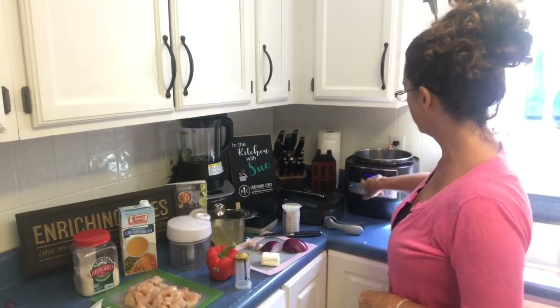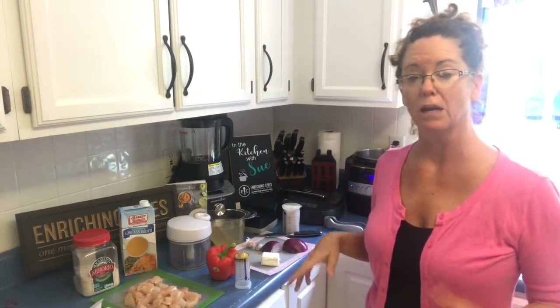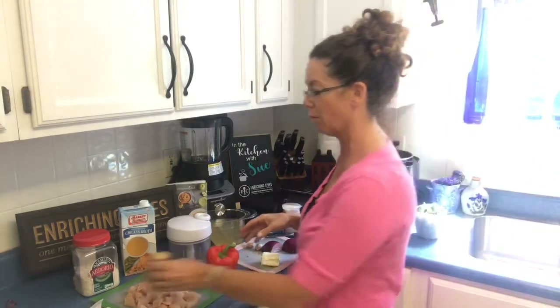So the first step is to turn the quick cooker on and to turn it on to sear. I've already added a little oil in the pan. We're going to heat the pan up and once we get it up to temperature we're going to sauté some onions and some bell peppers.